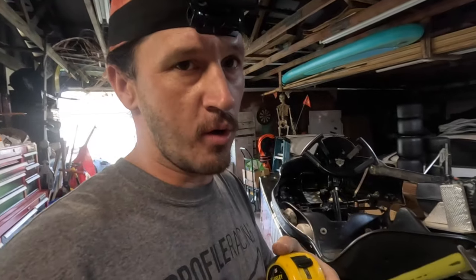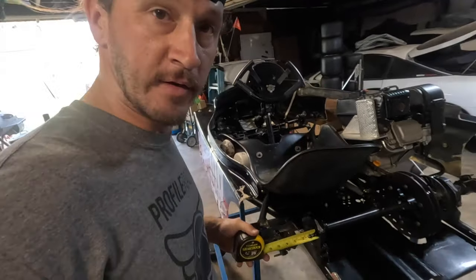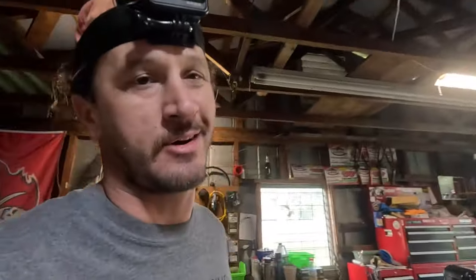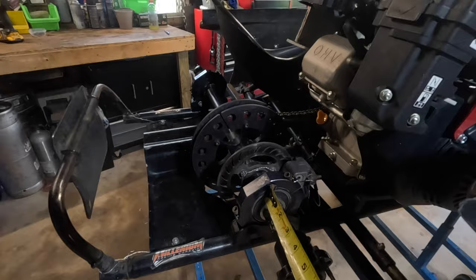Before you pull the axle off and get too deep with the axle, always know your spacing. For me right now I am running four and a quarter on the left — this is top secret information, don't tell nobody — and four and a half on the right. If you don't know or you've got a bad memory like me, write it down.